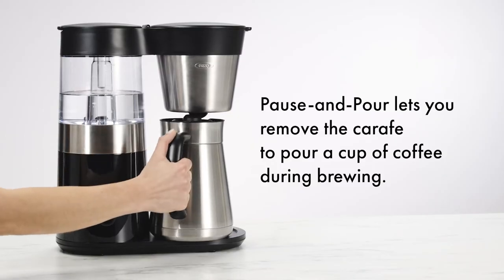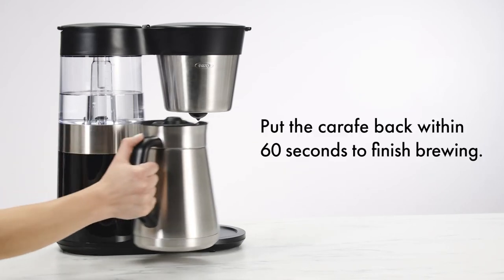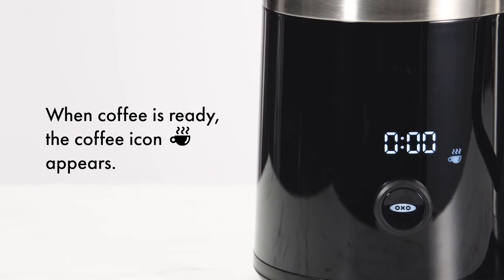Pause and Pour lets you remove the carafe to pour a cup of coffee during brewing. Put the carafe back within 60 seconds to finish brewing. When coffee is ready, the coffee icon appears. The freshness timer will count up to 60 minutes to show coffee freshness.